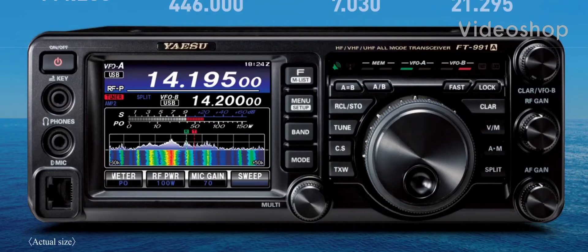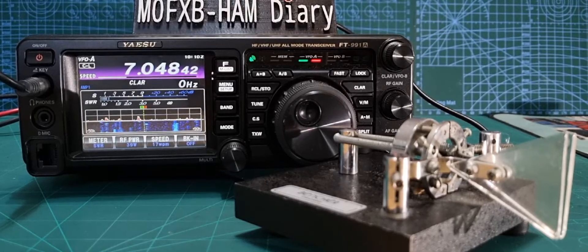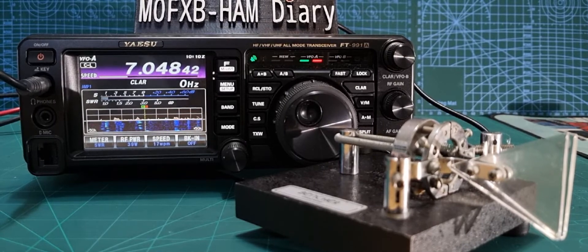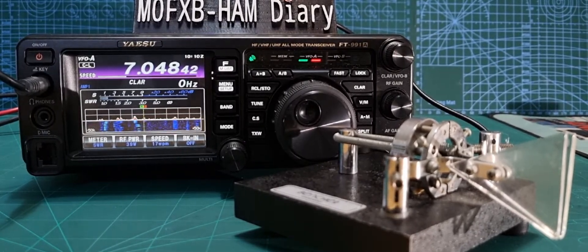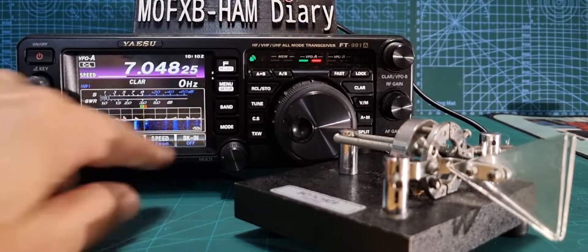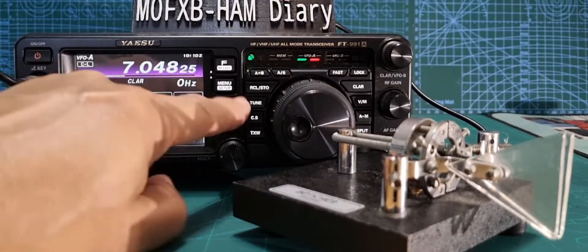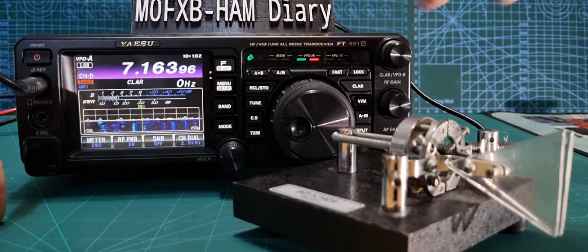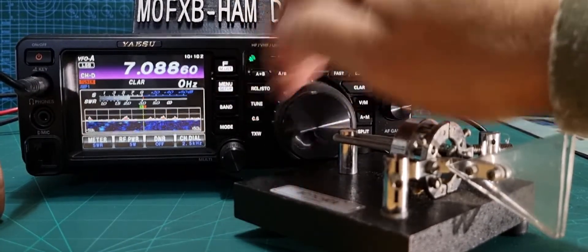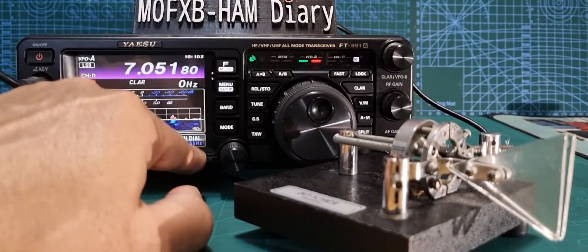Welcome to my videos on the Yaesu FT-991A. Let's get the correct settings so we can use our CW paddle. First, select your frequency — you can do that in the normal way, or you can select the band you like. Just push band, choose the one you like, 40 meters for example, and select the correct frequency for your mode of operation.